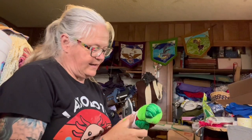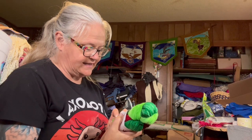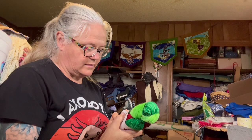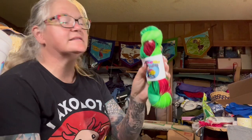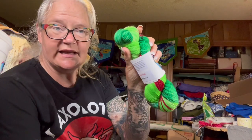This one is a skein from an advent calendar — it's MCN — one of the Christmas colorways from 2019 from Lollipop Girl Yarns.